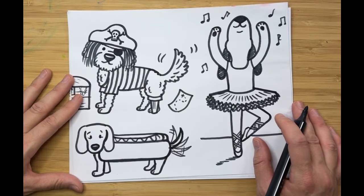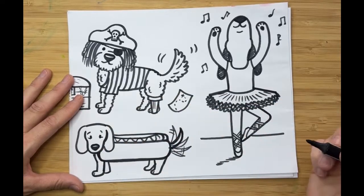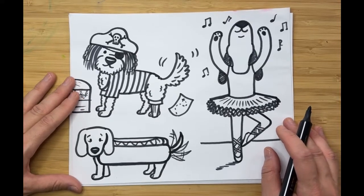Oh my, too cute! I feel like I have to do two of them — one with ketchup and one with mustard — but for now this doggy is absolutely perfect. I hope you've enjoyed our drawing today. Come back tomorrow for another doggy in a cute little disguise for Halloween — I'll see you then!